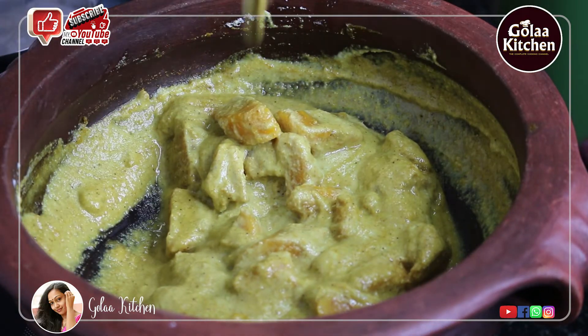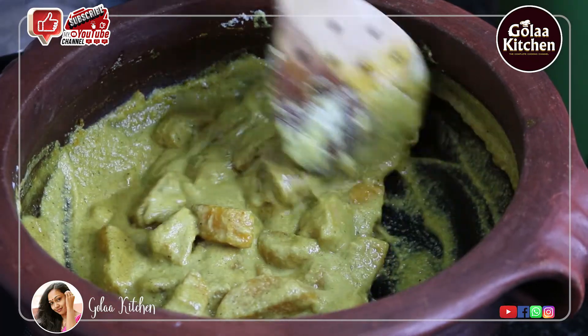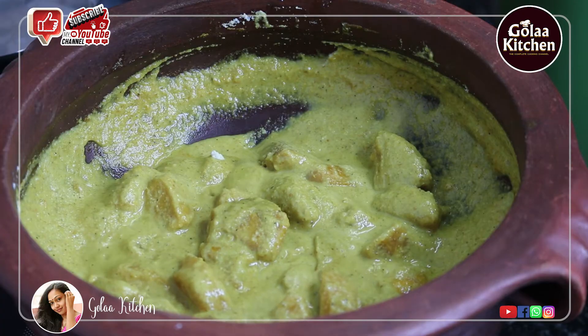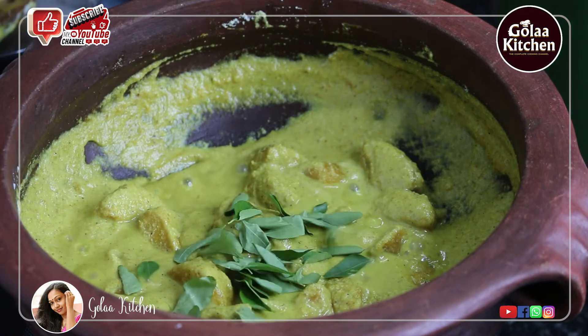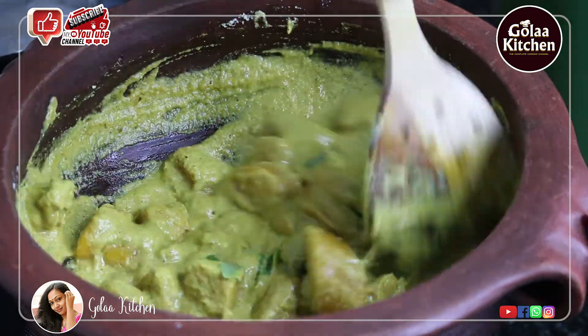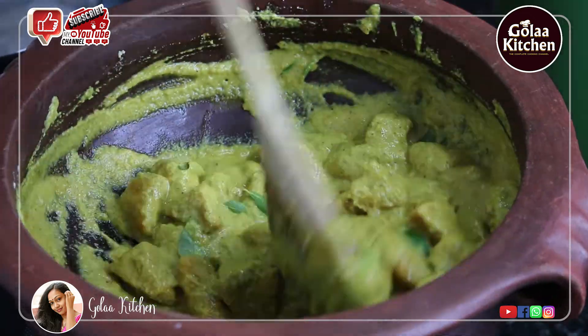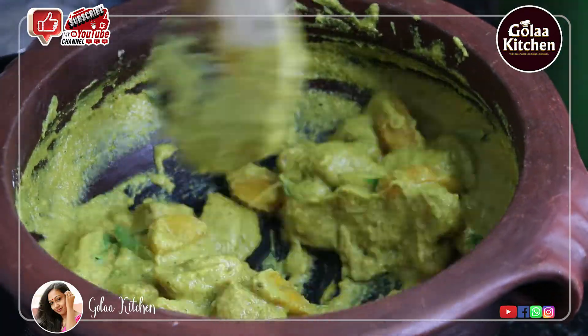Now stir in the pan. You can also add some other pie. You can add a little bit of pie. You can also add two pie. You can add a piece of pie.